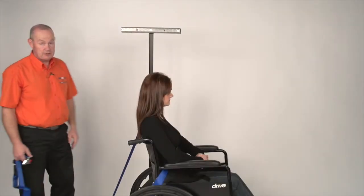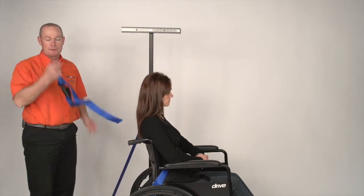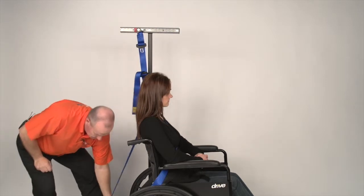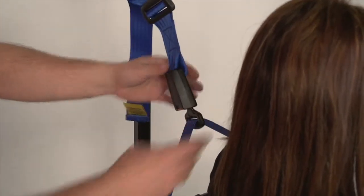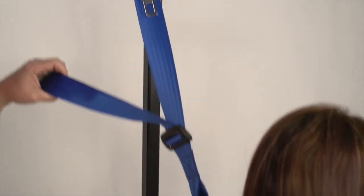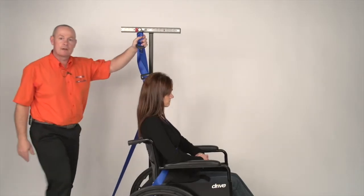All of our passenger harnesses come with a floating tongue. This has been used in conjunction with the count rail system and a third point fixing. Place that into the track, undo the tongue from the buckle, bring the floating tongue up and attach it to the buckle. The buckle is adjustable so that the tongue should be roughly two inches off the shoulder and just behind the ear of the person. This gives you the same type of fixings you have in your car.